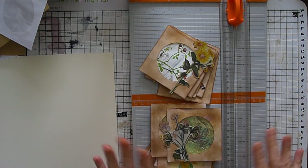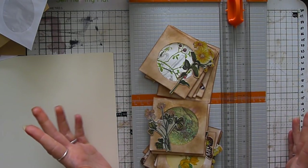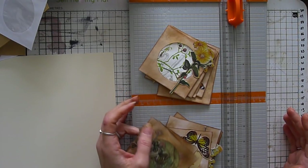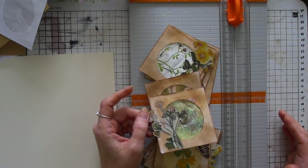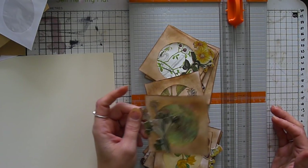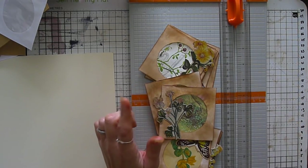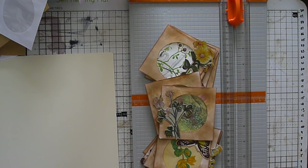I do want to say I know lots of people have used CD covers in their journals, so please don't think this was completely my idea. I think it may have been Eva from Bohemian Crafting who I saw use these first, and that's why I purchased these ones from Etsy.